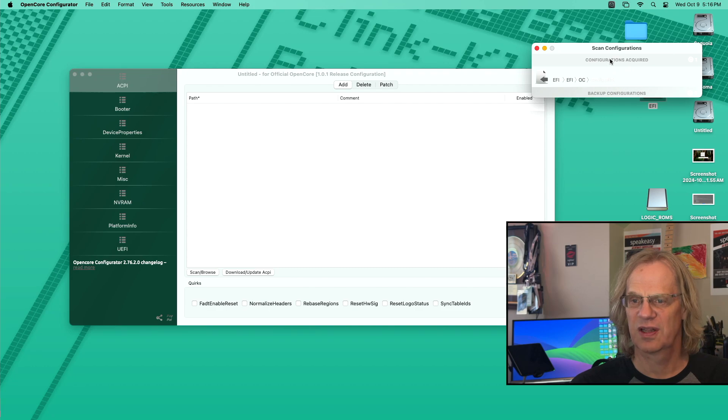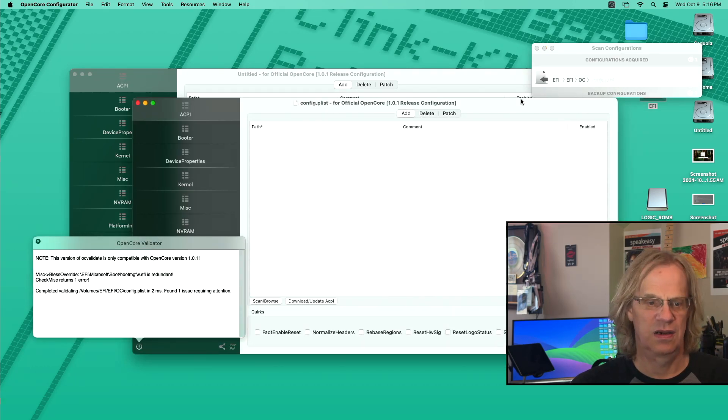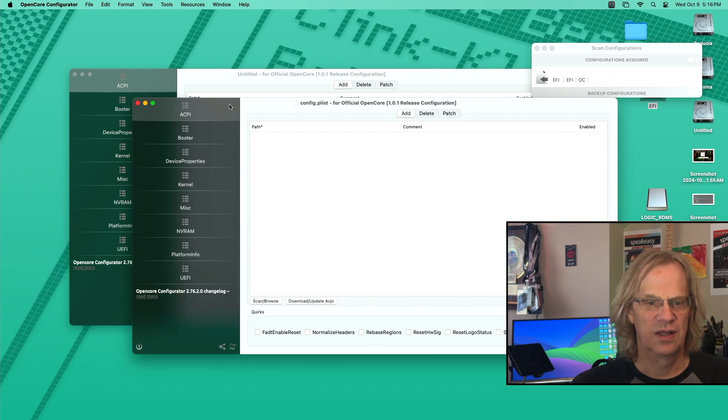You actually have to click on that right there — double click. You might get a little message saying EFI is redundant or something like that, but you don't have to worry about that. So now that it's done the scan, you want to click on Kernel.